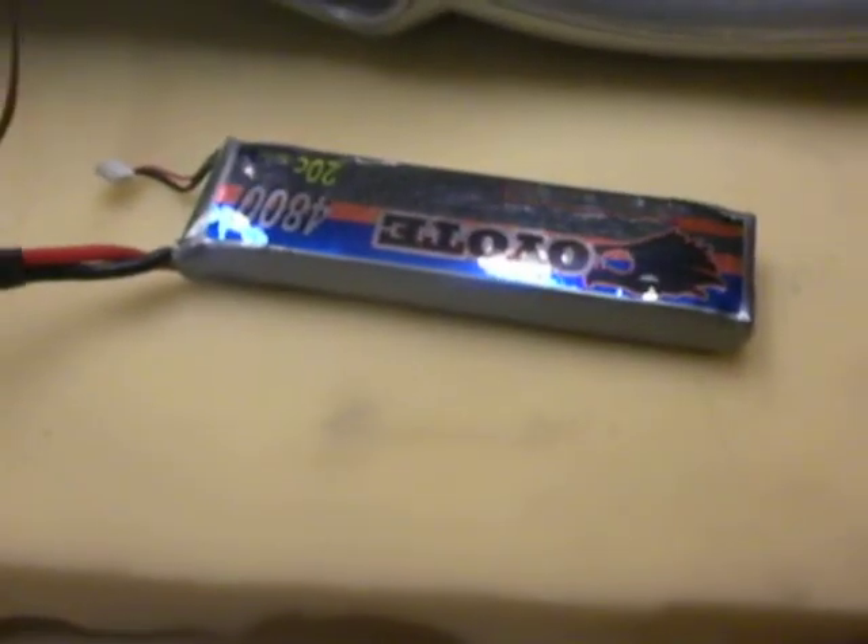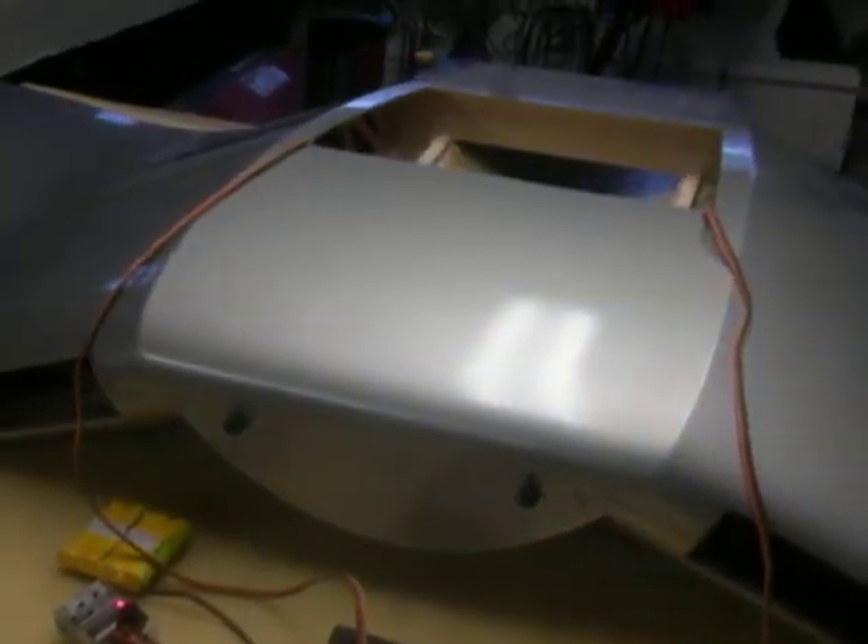Here's the control box. This is the two cell lipo battery that we have connected to it. And that's it.